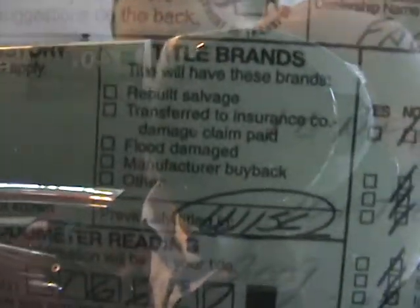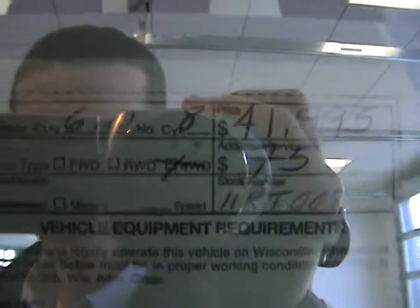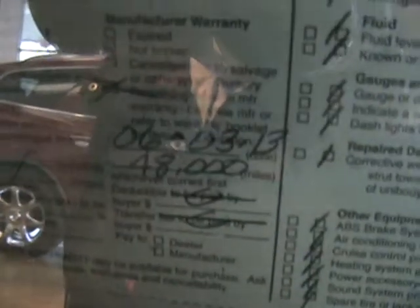Let me check one other thing out here. Hopefully you can read this — personal use. Here's your two keys. $41,995. GM certified with warranty till 48,000 miles. There's the front floor mats and they're in fine shape.